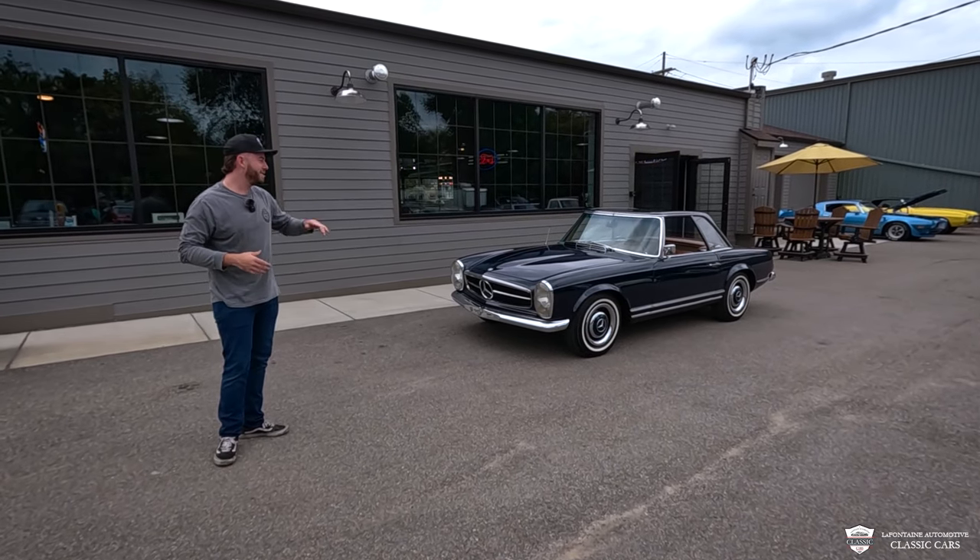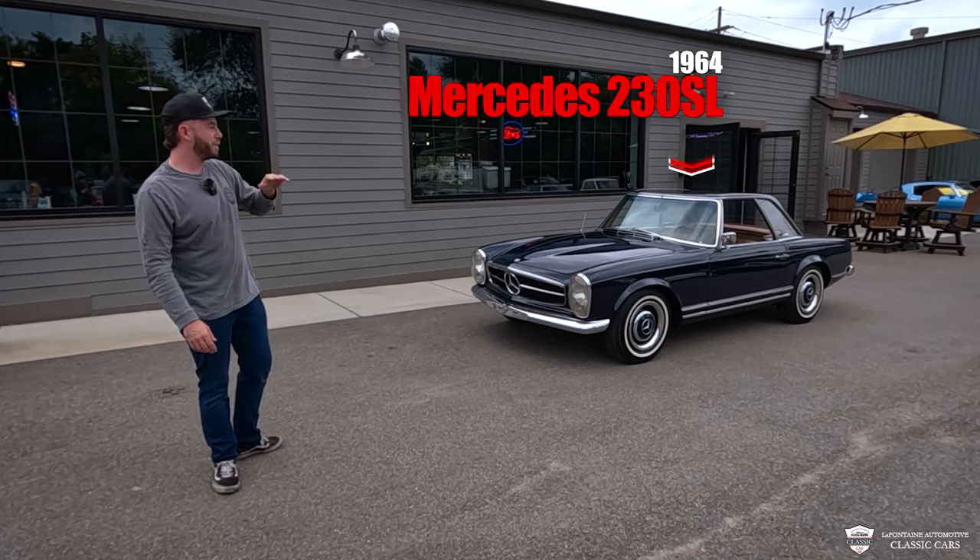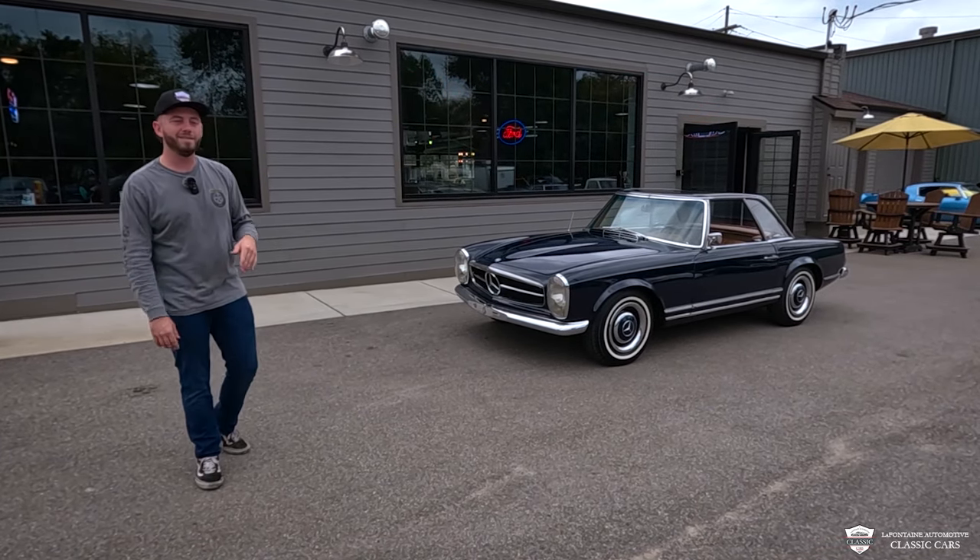Hey, welcome back to the channel. My name is McKenzie and I've got a 1964 230 Pagoda SL — gorgeous car. We're going to go for a drive and take a deep dive, if you will, to show you the ins and outs.